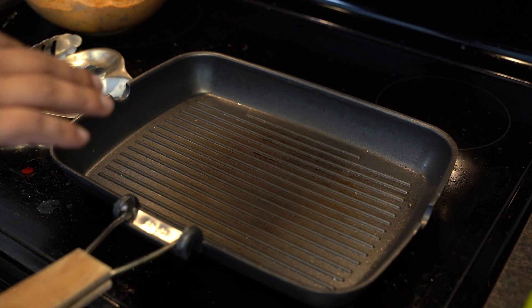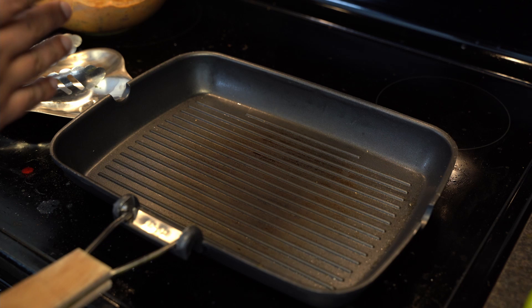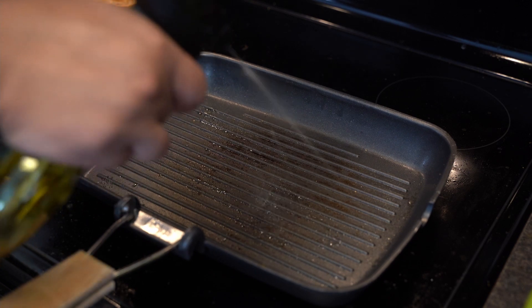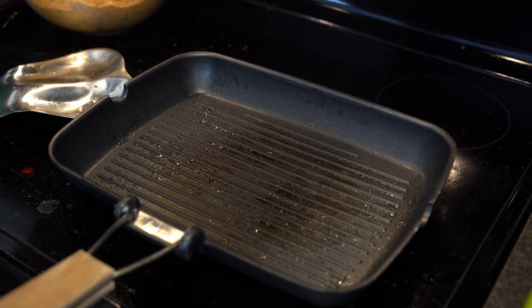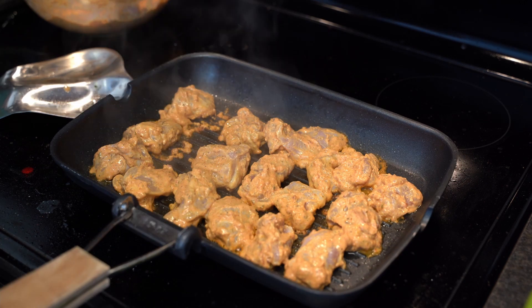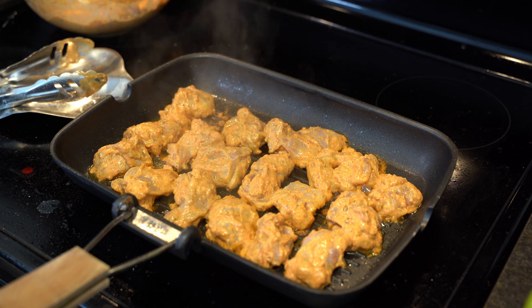Now we'll start making our chicken tikka. Ideally you would make this in a tandoor or a very high-heat oven, but at home that's not possible. You can also make it in an oven, but I'll show you how to make it in a pan, which is the easiest way. I've heated a griddle and sprayed some oil on it. As the oil heats up, I'll start adding the chicken. I'll cook each side for five to eight minutes depending on whether you have a thicker cut or smaller cuts — smaller cuts take less time, thicker cuts take more time.